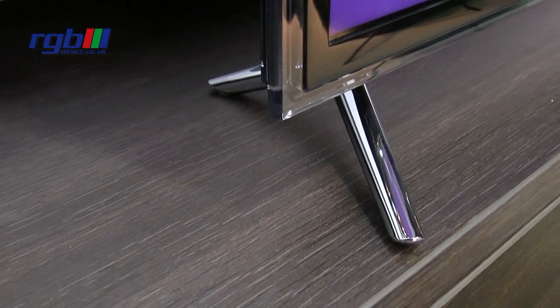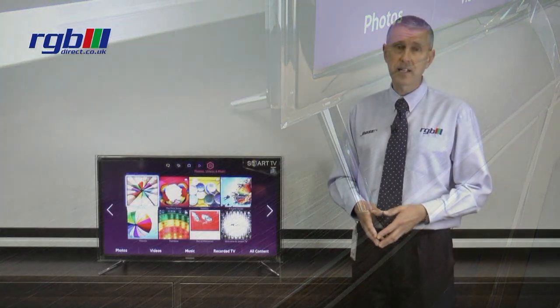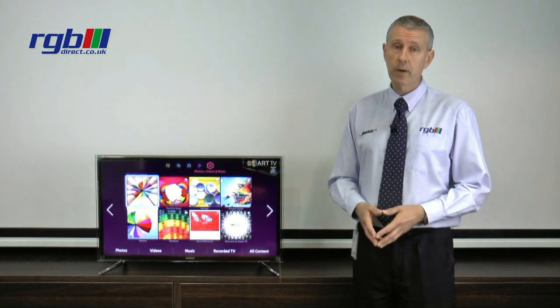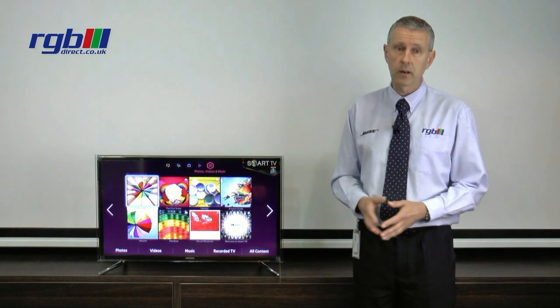As I mentioned it is 3D, top of the range of the 3D 32s and it's full HD so it's 1080p, and from the 40 inch and above the television comes with two pairs of glasses included. On the 32 however, it doesn't come with any glasses.